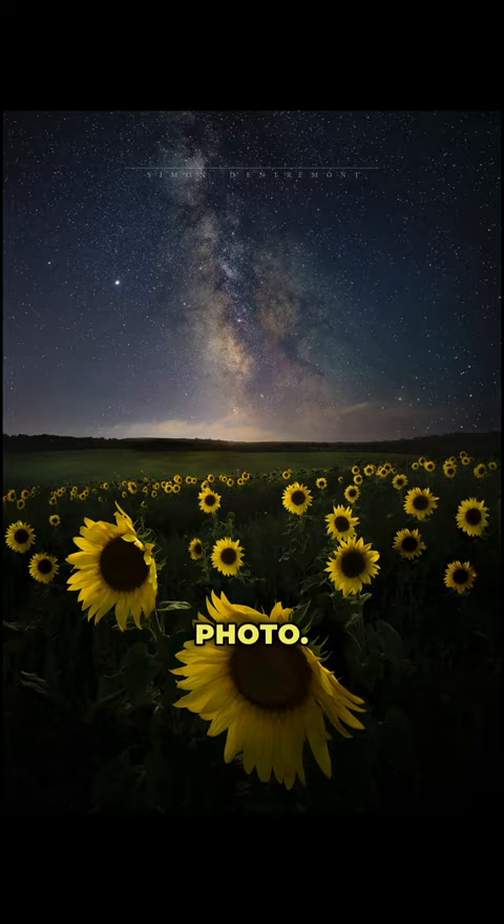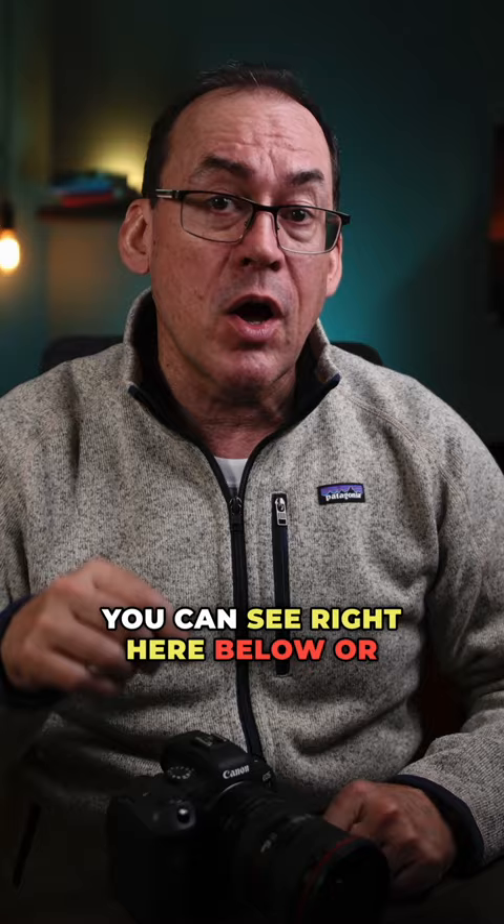If that was too quick, I have a long-form video on how to do this with even more pro tips you can see right here below, or subscribe to my channel for more photography tips. I know you can do it.